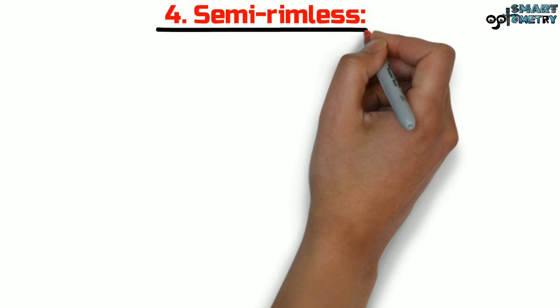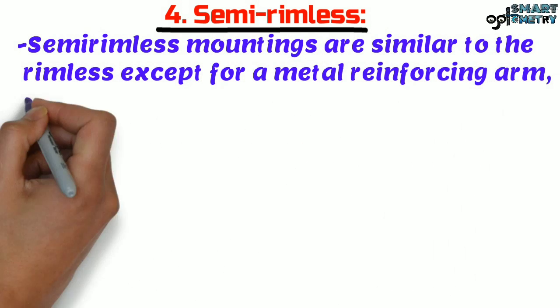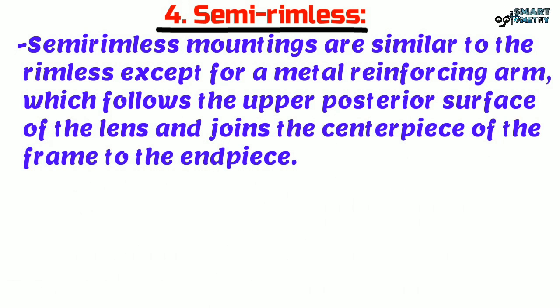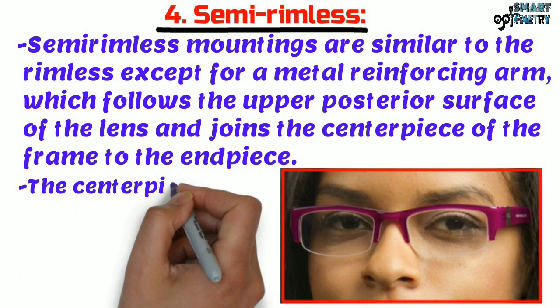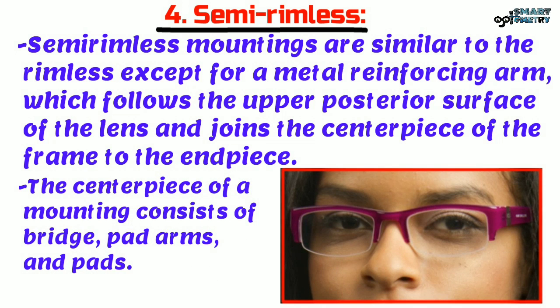Now Semi Rimless. Semi Rimless mountings are similar to rimless, except for a metal reinforcing arm which follows the upper posterior surface of the lens and joins the centerpiece of the frame to the end piece. Here, this is an example of a semi rimless frame. The centerpiece of a mounting consists of bridge, pad arms and pads.